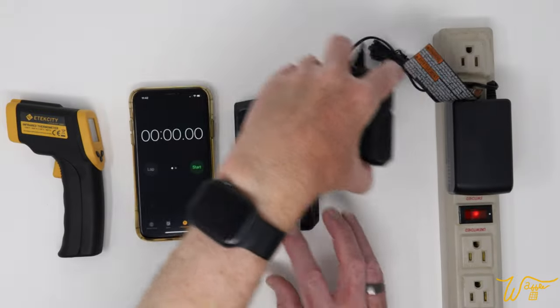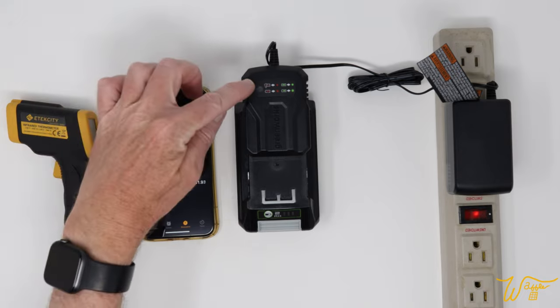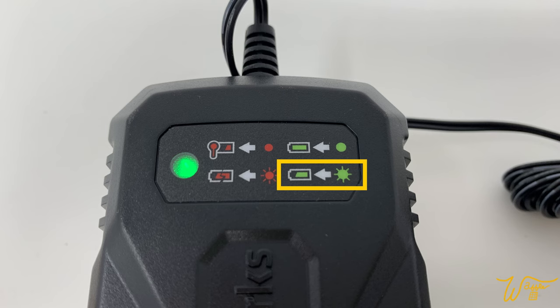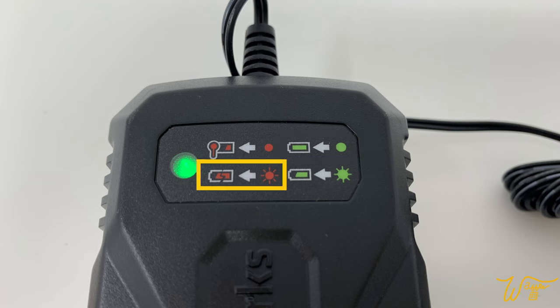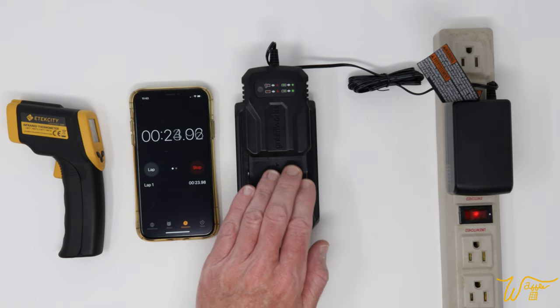Let's plug our charger in to the battery and start our timer. A blinking green light means it is in the process of charging. A solid green light indicates that charging is complete. A flashing red light means there is an issue with the battery, and a solid red light means it is at a temperature too high to charge.